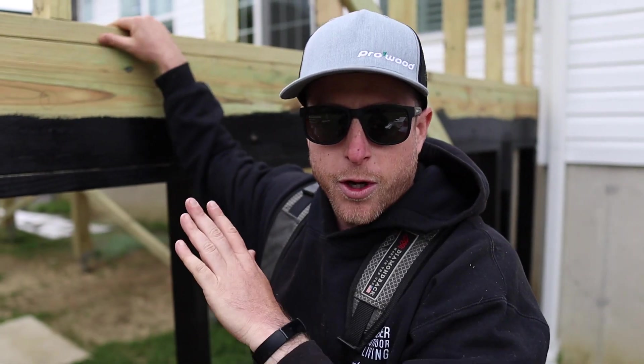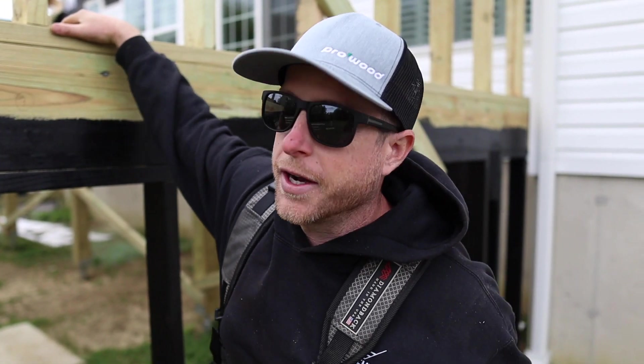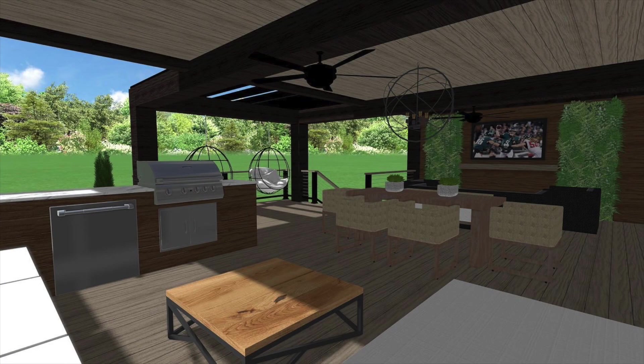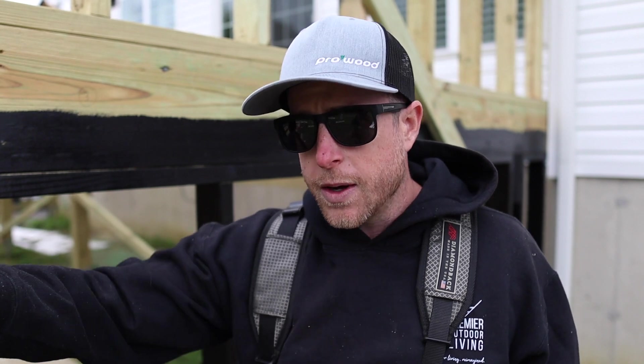We've got this little knee wall installed and this is going to be the back for our bench seat. In the rendering you can see a bench seat with a back, a day bed, plus an outdoor kitchen all intersecting in this area. We wanted to get this up first and figure out the measurements. What we're going to do is build everything on the ground — it's just a series of walls and tops for the bench seat — then install them. Bing bang boom, super easy.